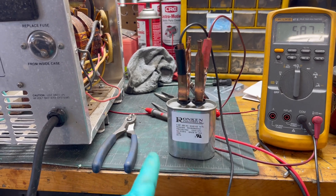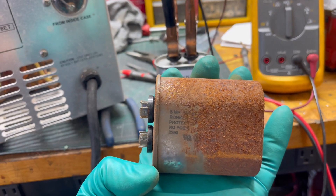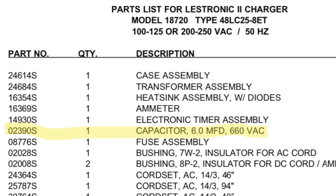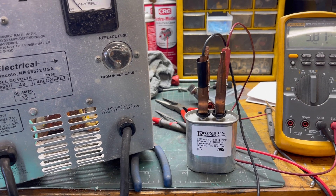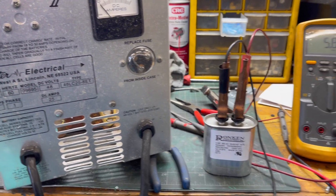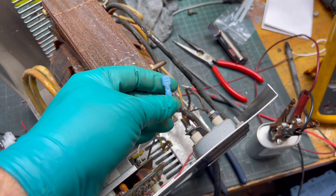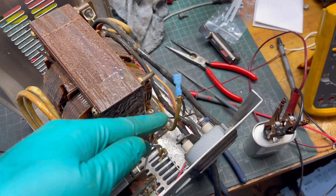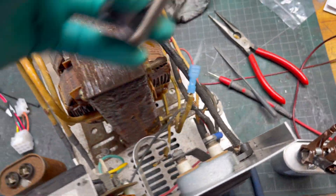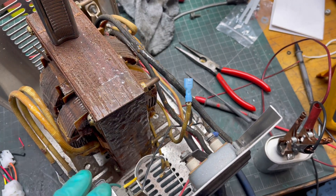If you can't find the rating on the side — this old one is all rusted, but luckily that one little section is still readable — typically you can find a manual online for these chargers and it'll tell you the specs. Also, when I unplugged the old capacitor, the end broke off the wire, so I had to put a new spade connector on. Keep in mind: this wire inside the sheathing has enamel coating on it, so you have to use a lighter to burn the enamel off, then file it off with a needle file.